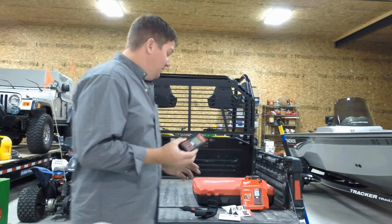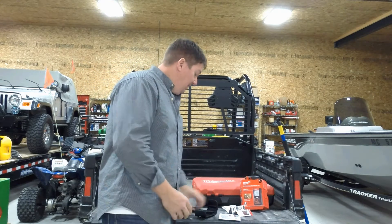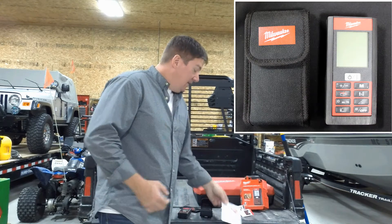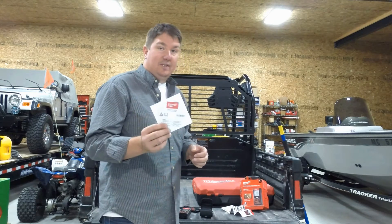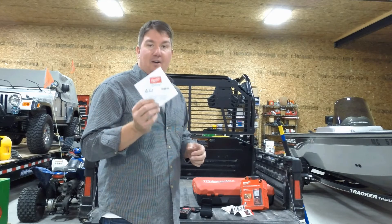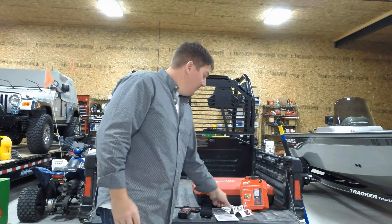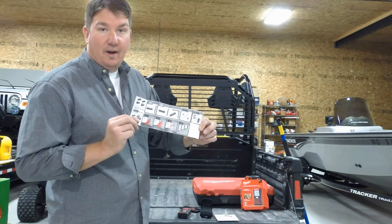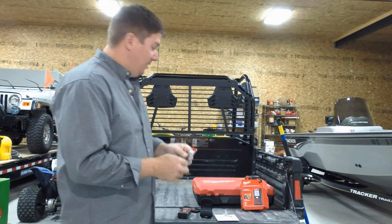So absolutely a wonderful tool. It comes with a belt clip and a wrist clip. It also has an operator's manual, which is on CD. Highly recommend that you go through this — you'll be in awe of all the things that this can do. And if you don't use it all the time, it does have a small quick reference guide that you can keep and fold up with it.